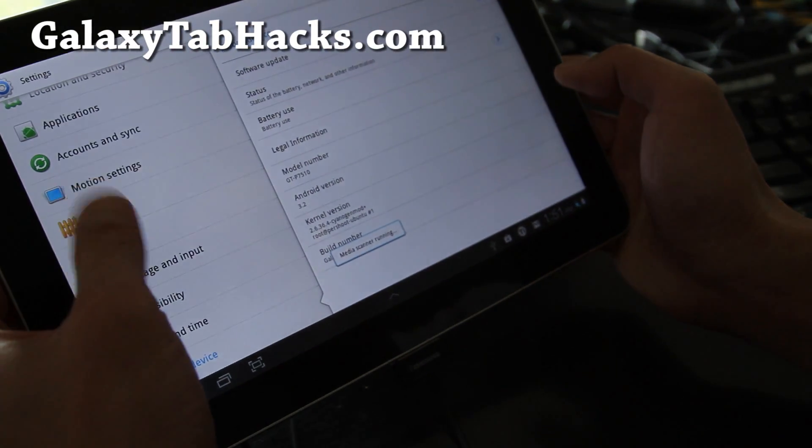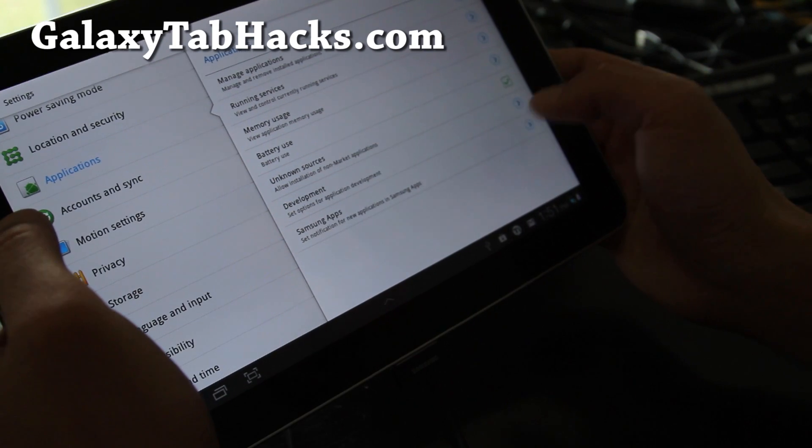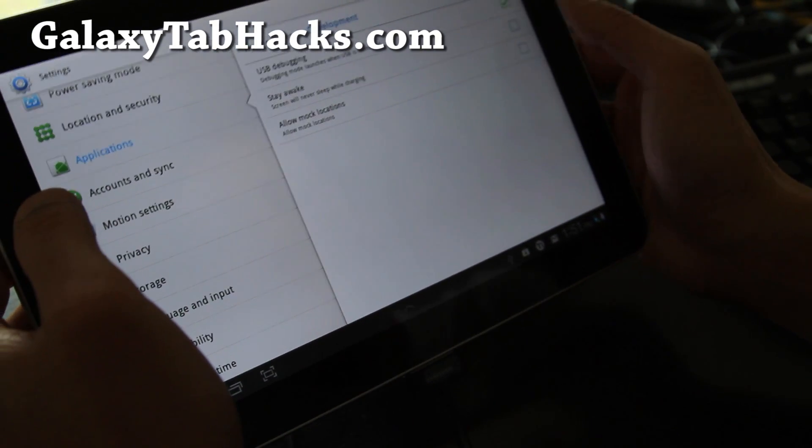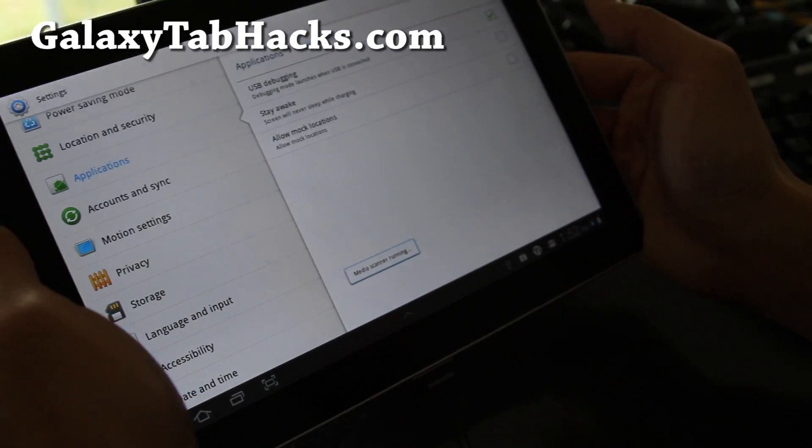Settings, Applications, Development — no, it is on. That's weird, I'm not sure why it's not charging.